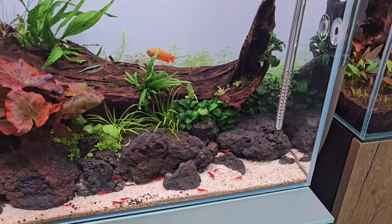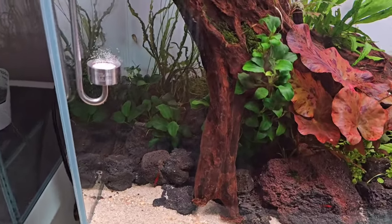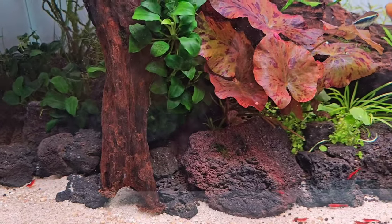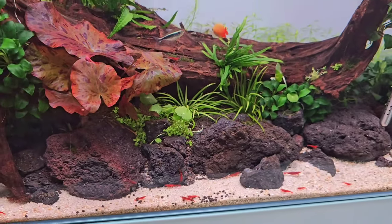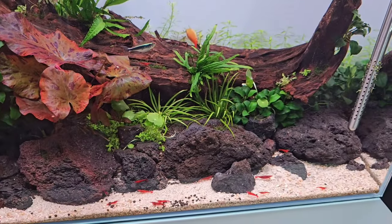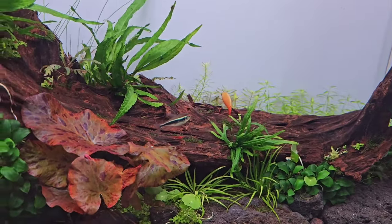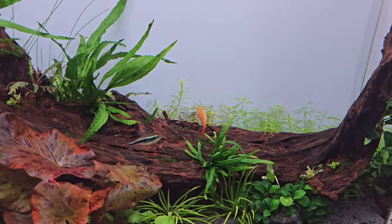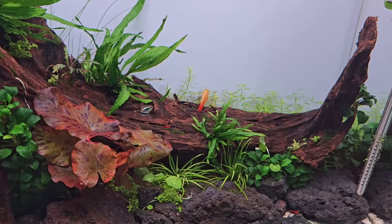The sand is a mixture of ADA La Plata sand and also ADA Tropical River Sun. I've also got some Soil Spino Nova, which is a shrimp substrate, but I'll cover that eventually — I'm just seeing how things pan out. There are a couple of fish in there: some black neons, and the main fish is going to be honey gourami, so I'll get a few more friends for him or her.